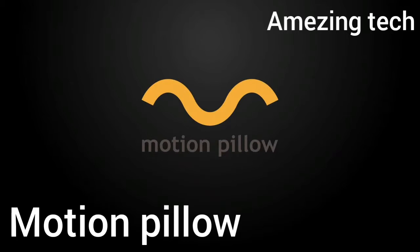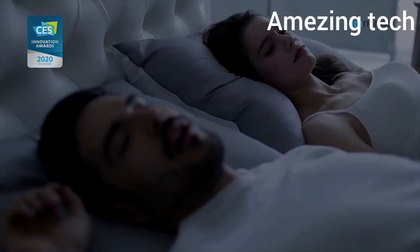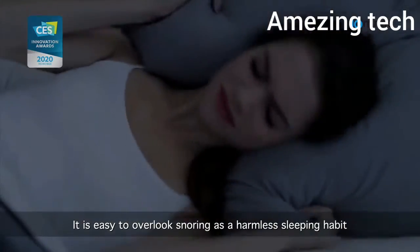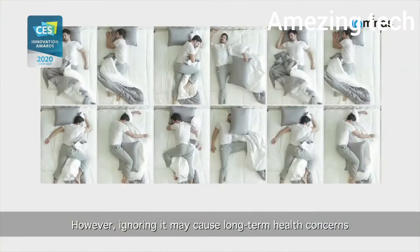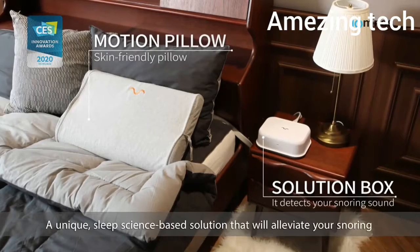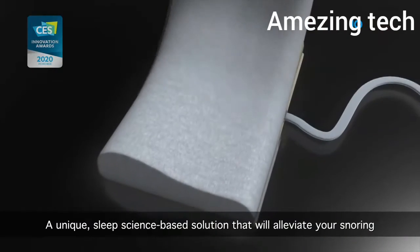Motion Pillow. It is easy to overlook snoring as a harmless sleeping habit. However, ignoring it may cause long-term health concerns. Meet the Motion Pillow — a unique sleep science-based solution that will alleviate your snoring.